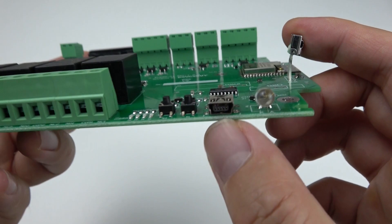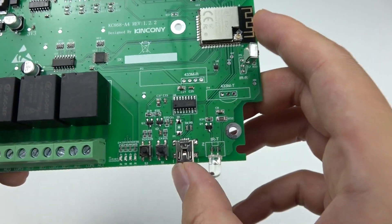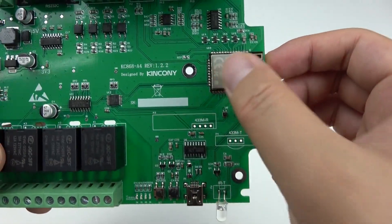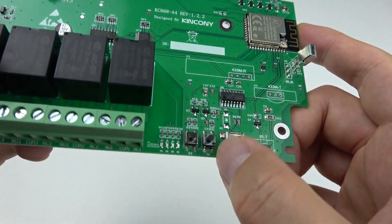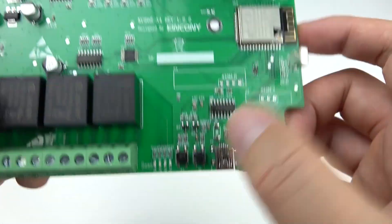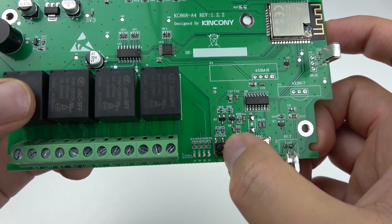This is the Mini USB port for connecting with your PC or Mac to download code to the ESP32 module. There are also two buttons: button one is for resetting the module, and the other is a function button you can define for your own program.